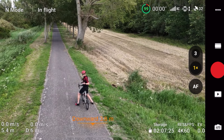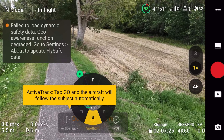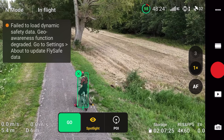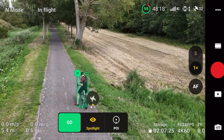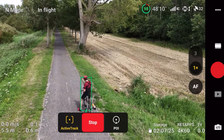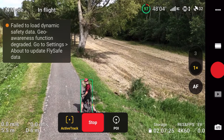With active track - that's DJI's follow me technology - I simply highlight myself and there are three different options. I choose active track, and then there's a map where I can choose where I want it to be: behind me, off to the side, etc. Also, this message you see in the top left-hand corner appears every 10 seconds - it's a bug DJI knows about for European users.